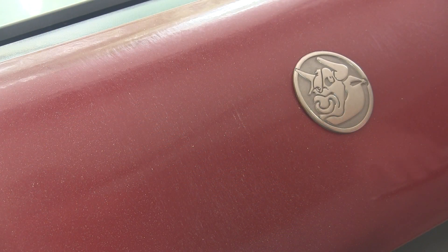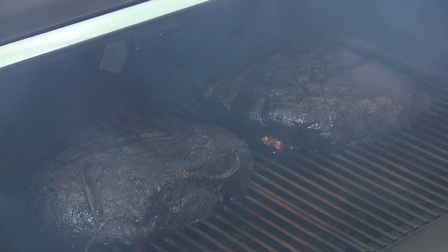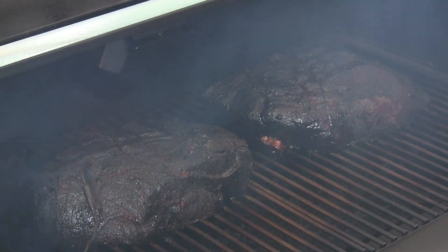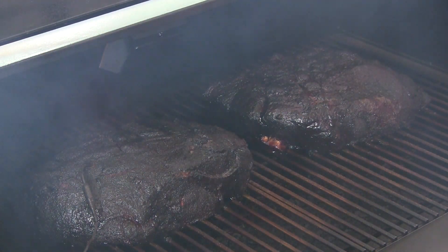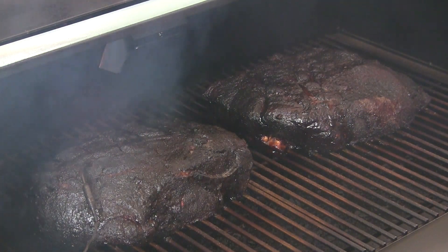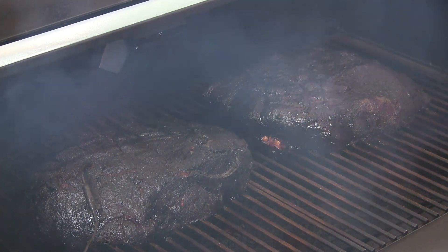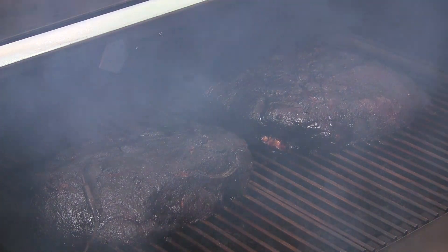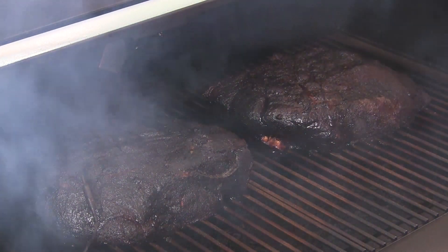It has been right at 20 hours on these two butts. They just hit 195 on the internal temp. You can see we have this amazing bark that formed here. The Rectec did a phenomenal job as usual cooking these butts. So we're going to go ahead and get these pulled and let them rest for a couple hours in some foil and a cooler, and then we're going to pull them and get them tossed in our blueberry sauce in just a bit.